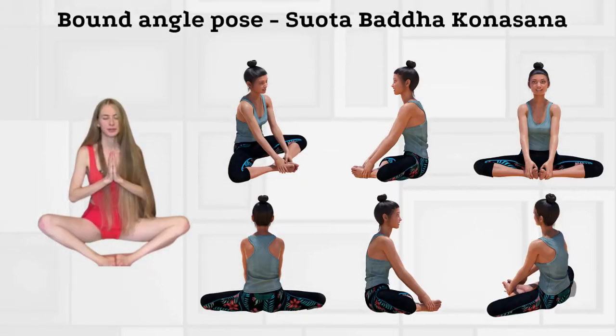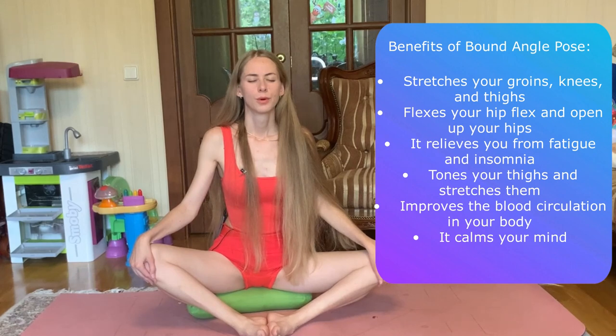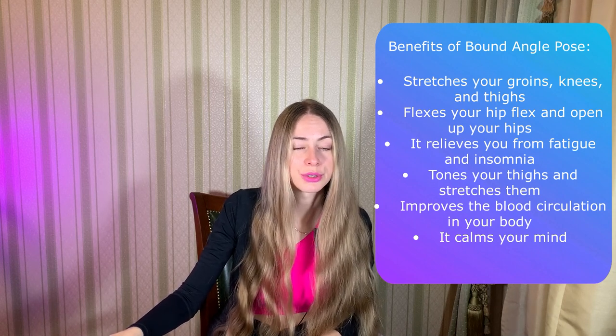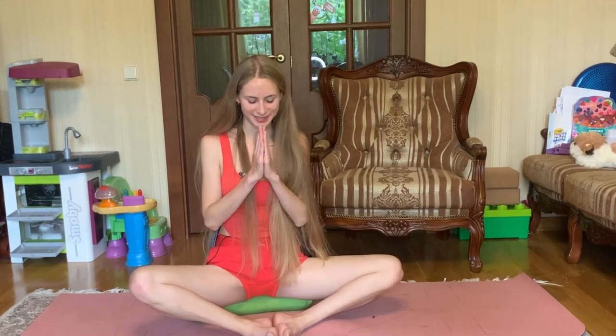We are moving to our fifth pose: Bound Angle Pose. It stimulates your chest and heart, energizes your whole body, stimulates your abdominal organs, helping relieve depression and stress, treat irritable bowel syndrome, menstrual problems, and also infertility. It helps during the menstruation and menopause period, stretches your groin, knees, and thighs, flexes hip flexors, and opens your hips. It relieves you from fatigue and insomnia, tones your thighs and stretches them, and improves blood circulation. It calms your mind. Hold this pose for 3-6 breath cycles or do it as a separate exercise for 5 minutes a day. You can also meditate in this pose or do breathing practice.